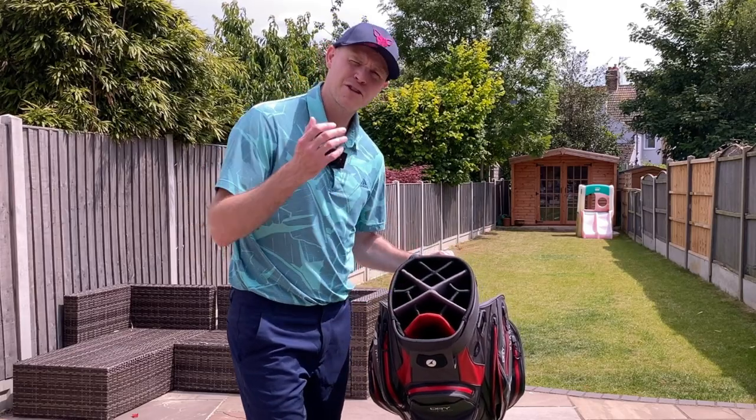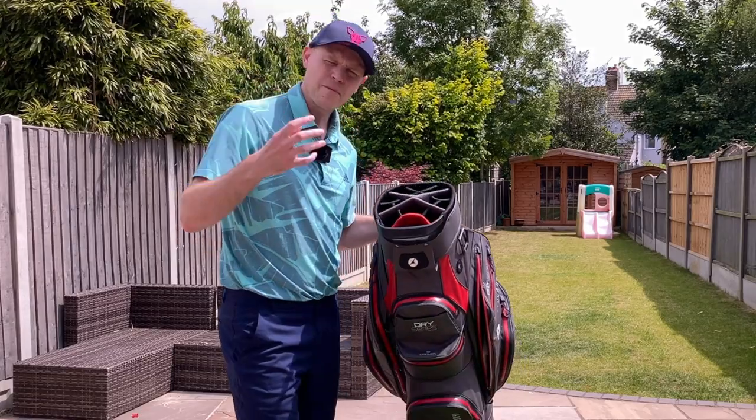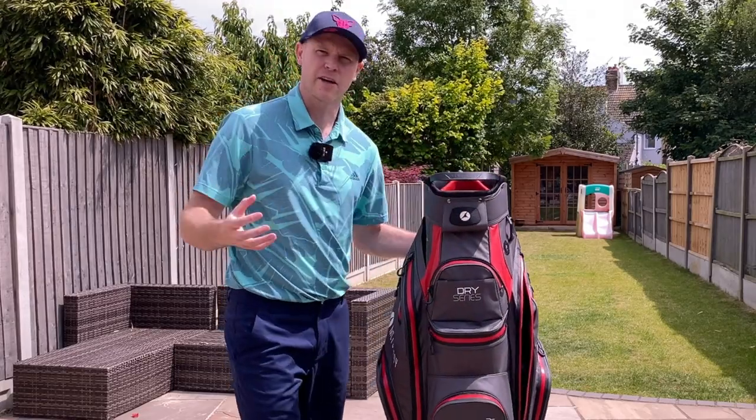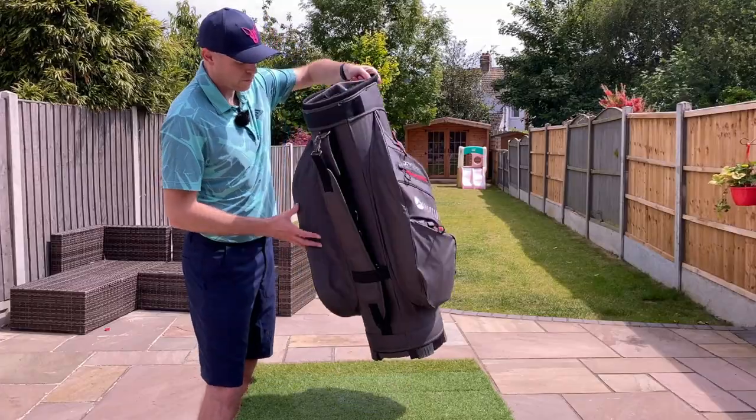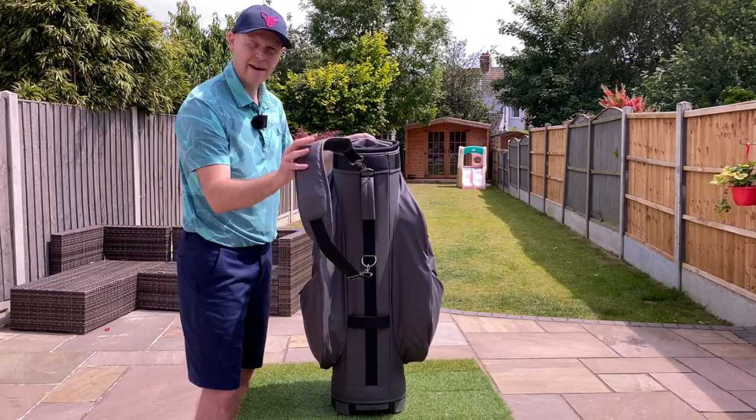You've got this big slot at the front — initially I was using that for my driver, but because it's got the largest hole of the lot I'm now using it for my putter since that has a thicker grip. A nice little feature that I like with this bag, which was on the previous version as well, is the carry strap on the back.